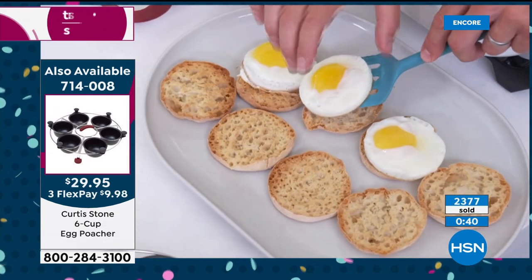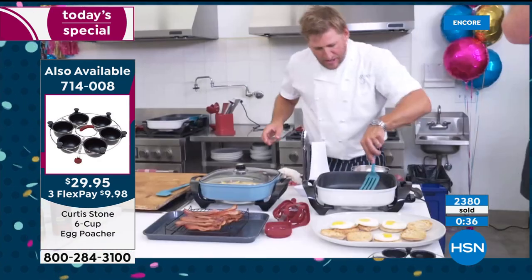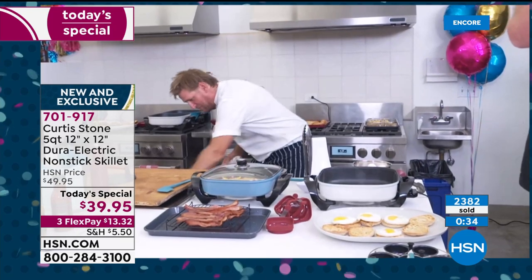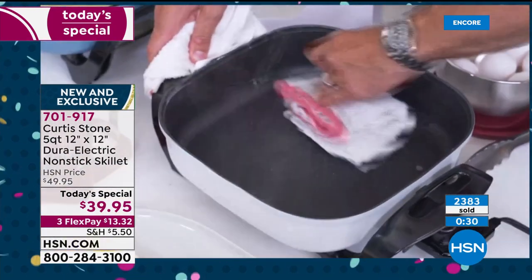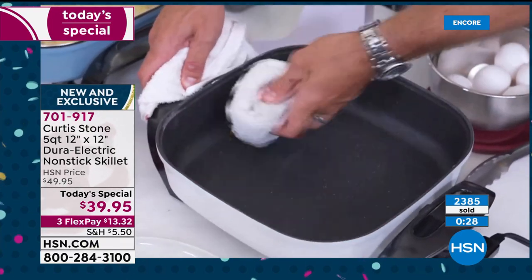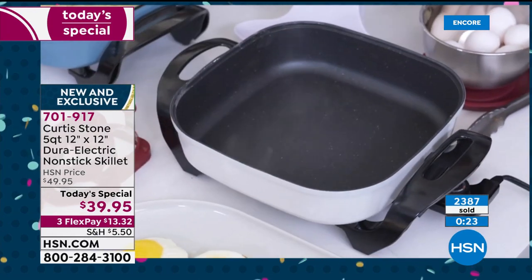And of course, your eggs aren't going to stick because it's the DuraPan — you can just pick those gorgeous little eggs up. The best thing about all DuraPan products is absolutely nothing sticks. Let me prove it: the cleanup is this simple. I get a towel — this is fried eggs cooked in here with no oil or butter — give it a quick workaround and it's spotless.